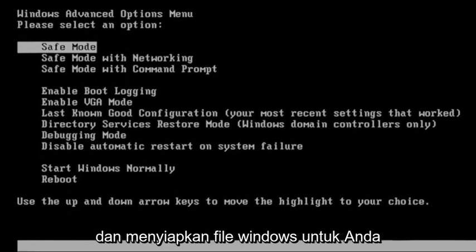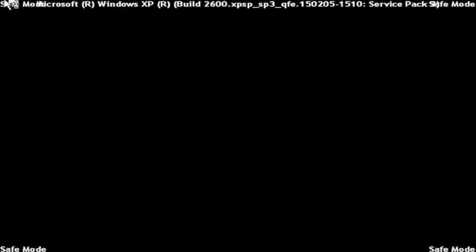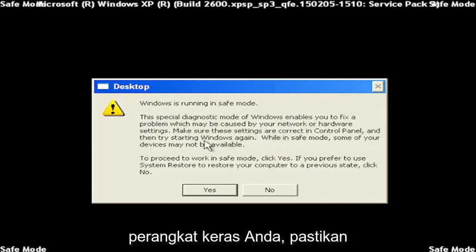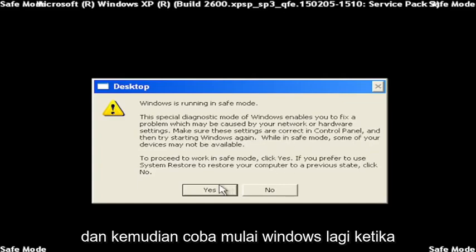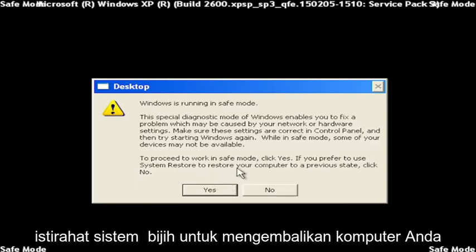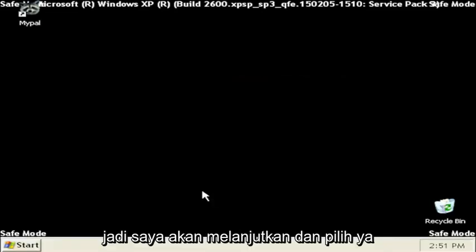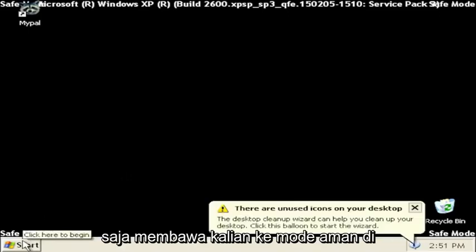Just give it a moment to go ahead and get the Windows files ready for you. And it says Windows is running in safe mode — a special diagnostic mode of Windows that enables you to fix problems which may be caused by your network or hardware settings. Make sure these settings are correct in Control Panel, and then try starting Windows again. When in safe mode, some of your devices might not be available. To proceed to work in safe mode, click Yes. If you prefer to use System Restore to restore your computer to a previous state, click No. So I'm going to go ahead and select Yes.